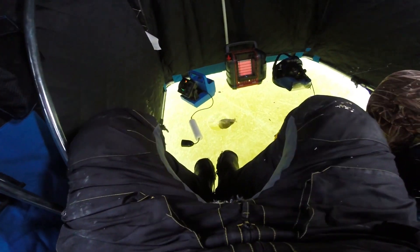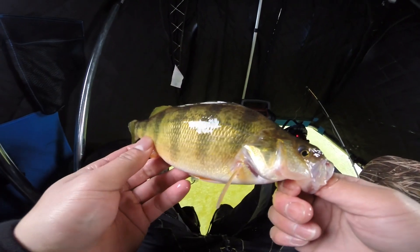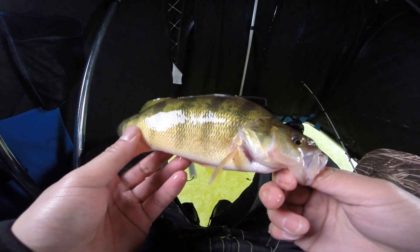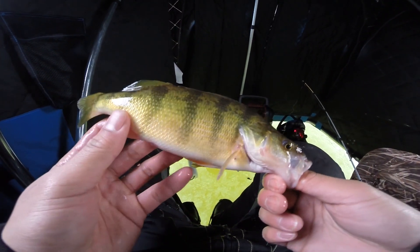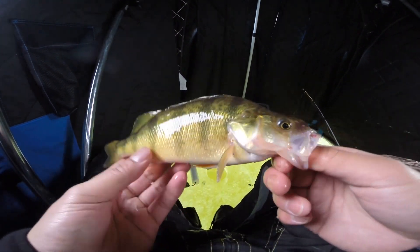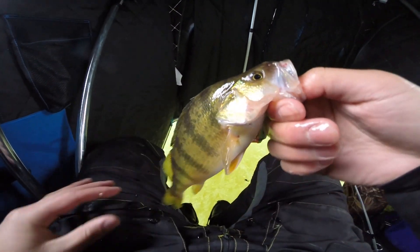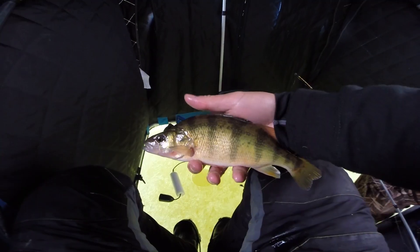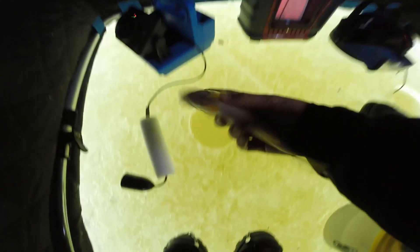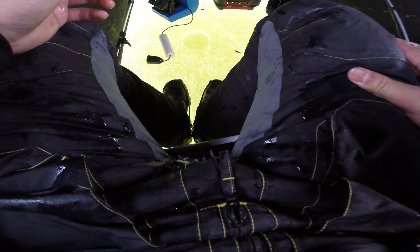The pattern keeps continuing - my bigger bait with some live bait has been smashing the bigger ones. This one's the biggest of the day for me, dang near 10, maybe pushing 10 and a half, close to 11. And it's a fat chunky one too - a very good eater if we were keeping fish. We're on the juice now! I should have done this earlier.